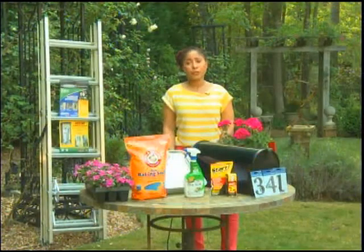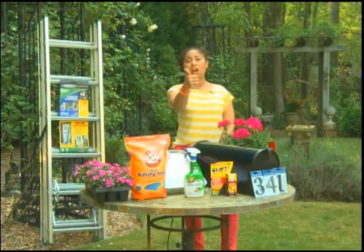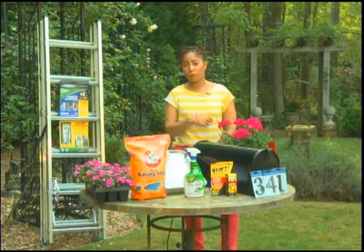And for your viewers, check out the show I'm on — 'Carpet Through the Block' — 5:30 every Saturday. Spring is here, so go for it!